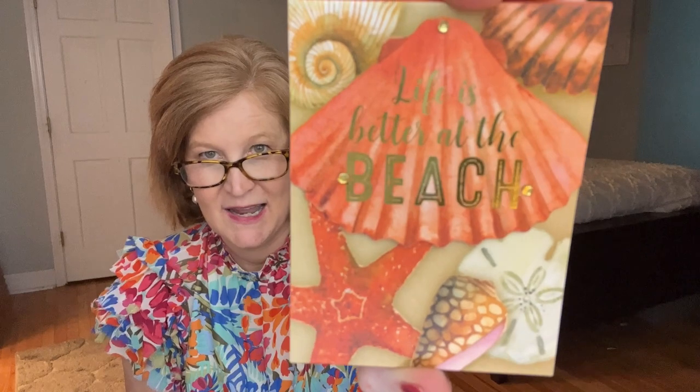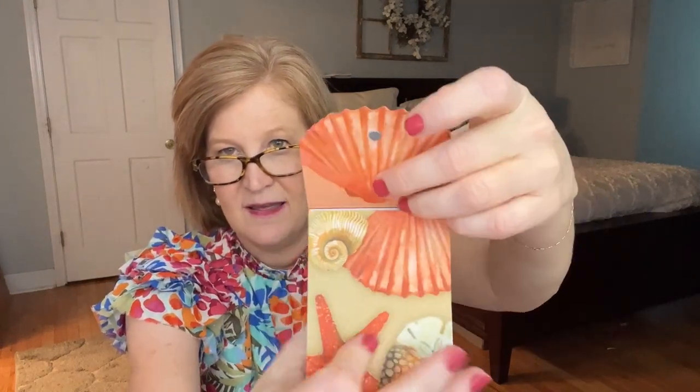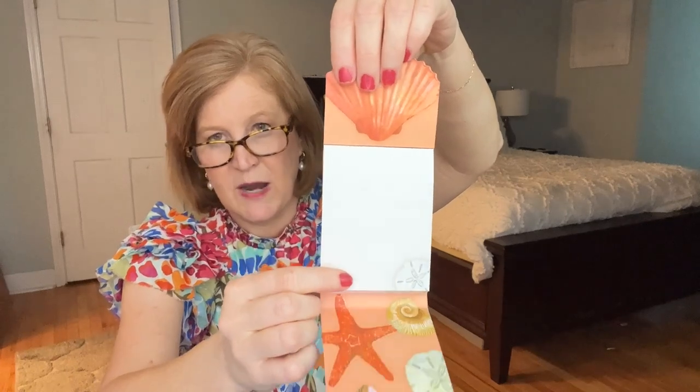The next one says 'Life is Better at the Beach' — I totally agree. It has beautiful shells, and it's a little list pad with a magnet and a sand dollar on the side. This is great for a grocery list or errands — ever since COVID I try to hit everything in one day when I go out, so I don't want to forget anything. This would be perfect for that. Next up is a beautiful pen with some weight to it — it has a lovely floral motif.